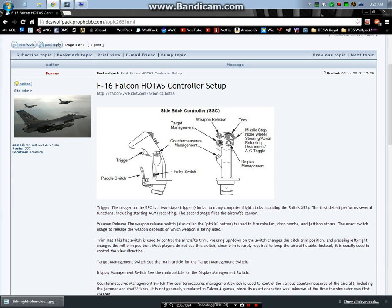HOTAS gives you the capability of interfacing with everything from the weapon systems to navigation steer points, all the way into air-to-air refueling operations - all with your hands on throttle and stick.